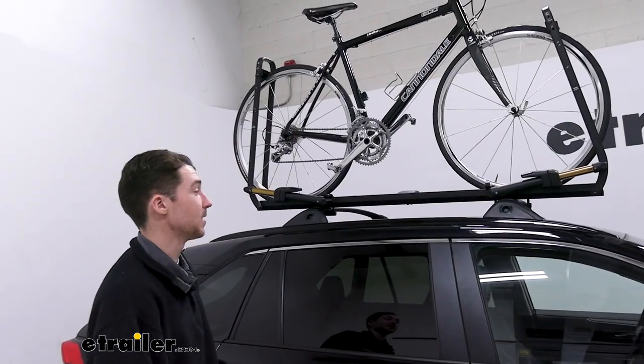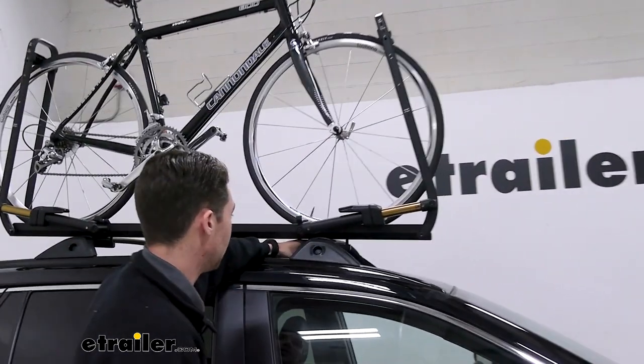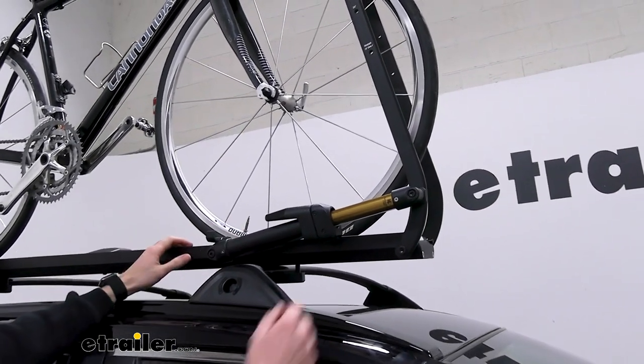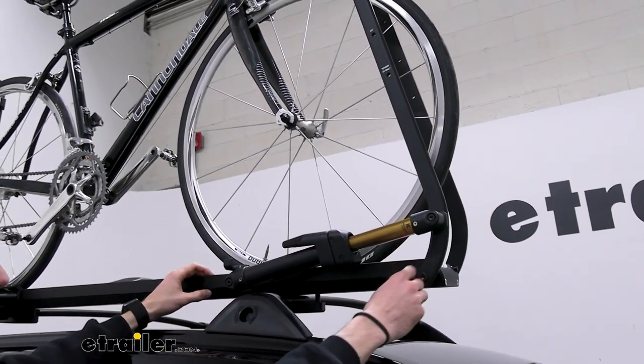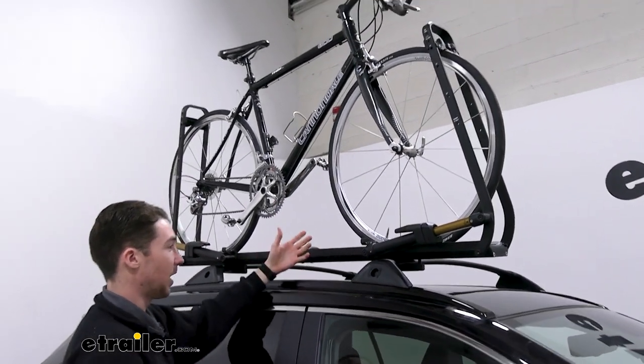The rack itself is an all-metal construction. The hardware uses a stainless steel coated finish. Additionally, this black powder coat and the Kashima coating on the struts are both going to help this rack hold up to the elements, and it's just a really well-built rack in general.